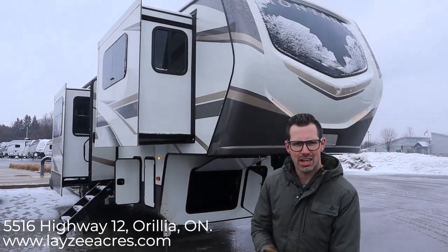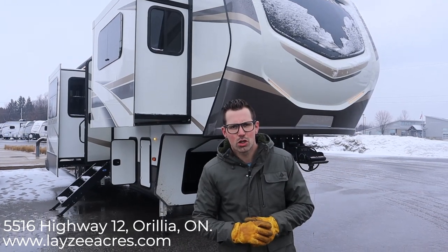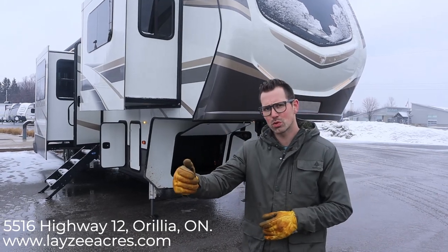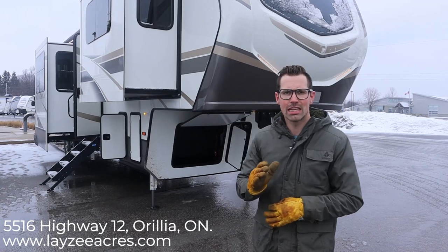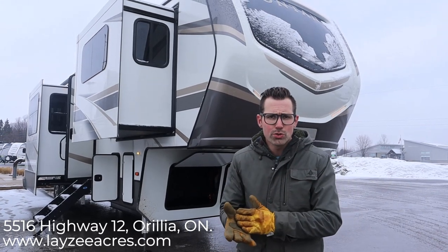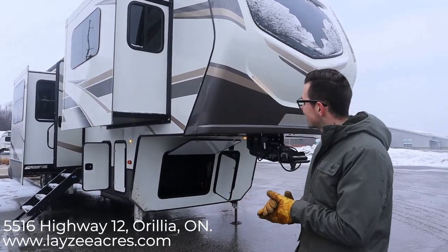Hey guys, I'm Josh from Lazy Acres — thanks for tuning in, we're saving the world one trailer at a time. Today we're going to look at the 2020 Montana 3760 FL. This is from the second half of 2020 so it has some updates the earlier half did not have. When looking at our videos, the options and colors can change VIN to VIN, so always refer to your build sheet or talk to your salesperson to make sure you're getting what you want.